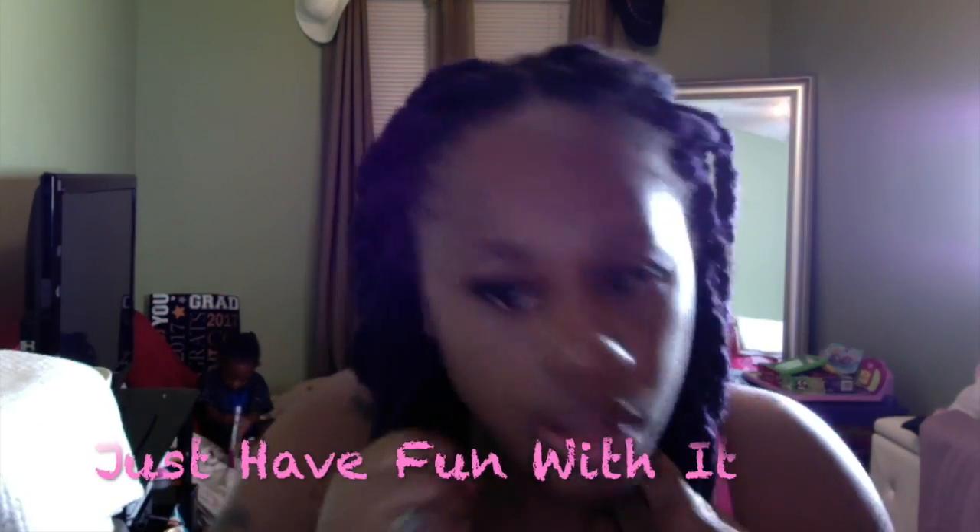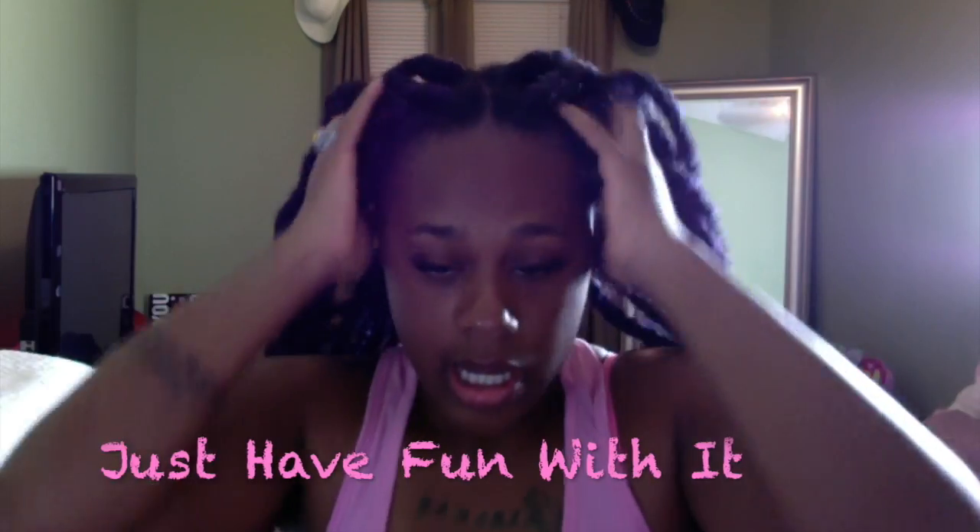Just be creative, be you, find something that works, find something that doesn't work and try to make it better — just have fun with it. If you guys think that this style is cute and you would like to see how I actually accomplished installing these purple twists into my hair, then be sure to stay tuned and keep watching.